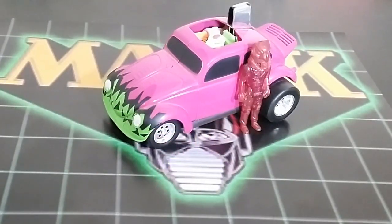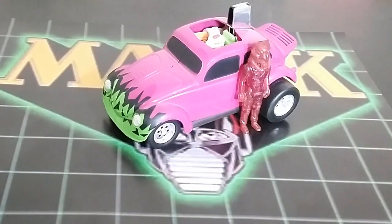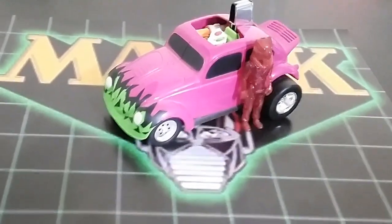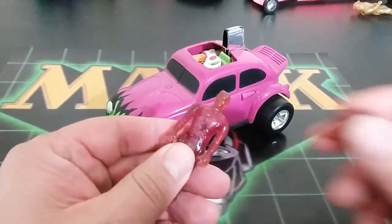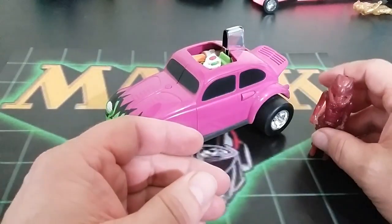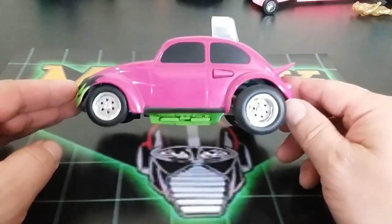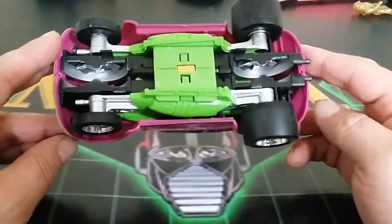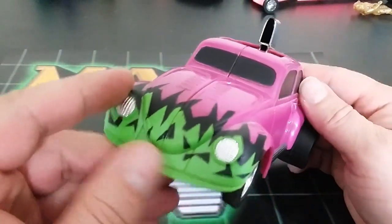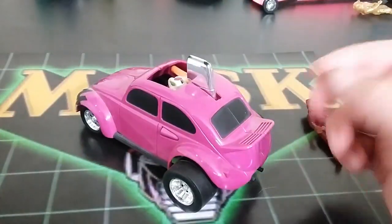Next up we have Detonator — it's a VW Bug with Jacquez LeFleur, his clone, and the Mirage Mask. It has two missiles. Here is the clone and Jacquez LeFleur. It's a Volkswagen Beetle bug with a chromed button, chrome on the rims, headlights, and a cool purple paint job.